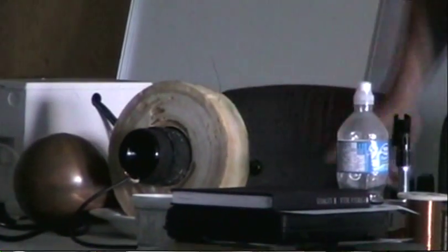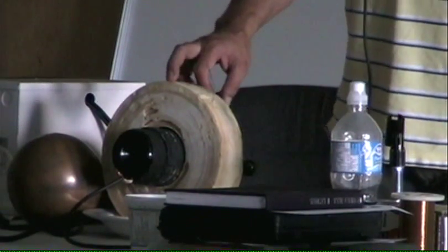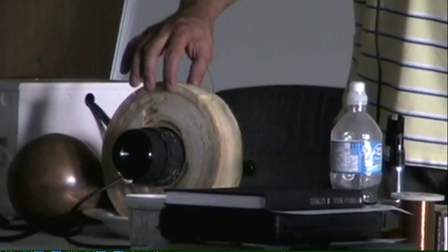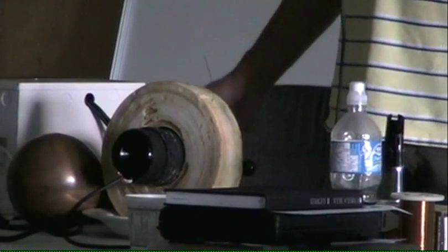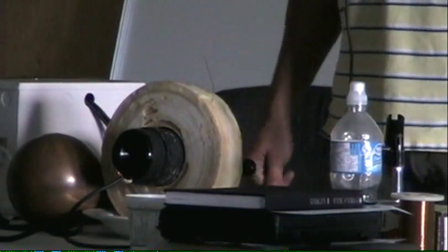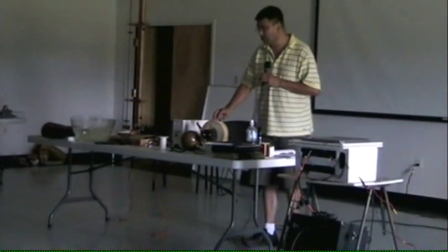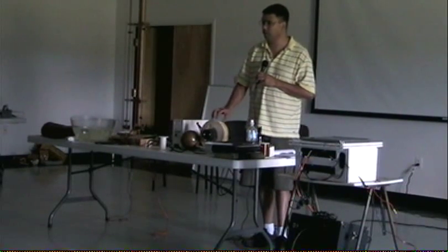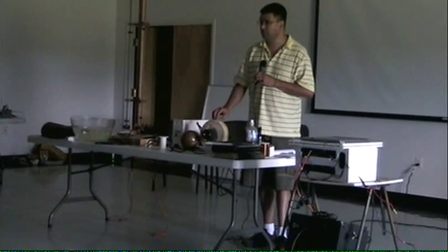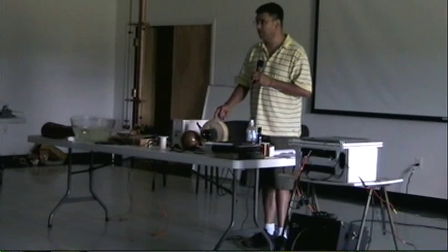Tesla said that experimenting with high-frequency coils with and without his treatment to the coil is like the difference between using solid iron core transformers versus laminated or micro-particle transformers at high frequency. Low frequency — no problem. High frequency, you need laminated cores. He said if you build the coil exactly as specified but don't treat it with his wax process, you just don't get results.